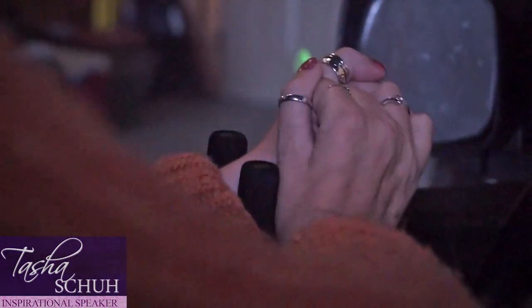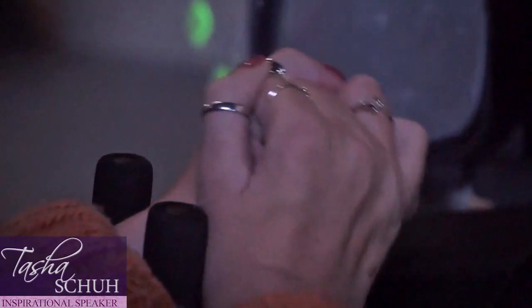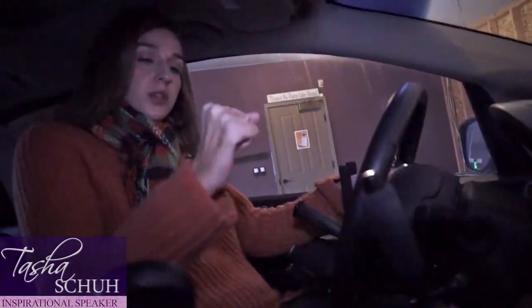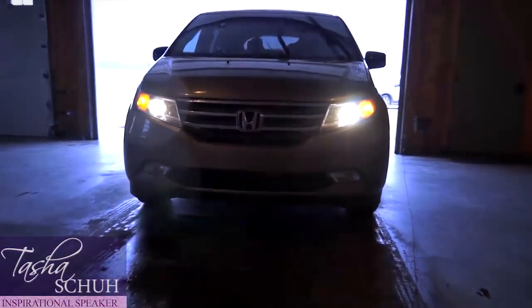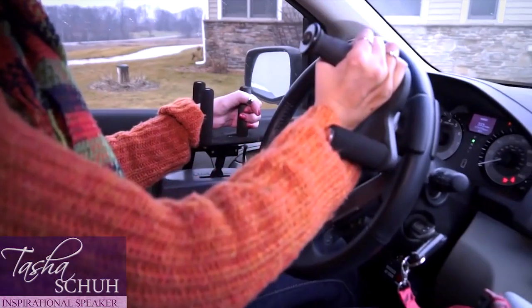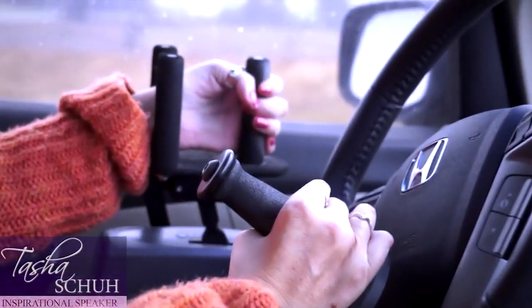Now I'm going to slide my hand down into this — it's actually called a tri-pin system, which means there's three pins sticking up so that once my hand is in it, it won't slide out. Again, I push forward for brake and I pull back for gas. To shift it out of park I pull this lever down. I have my brake on over here and now I will steer with my right hand. I back up and I actually have a camera when I have it in reverse so that I can see what's behind me.